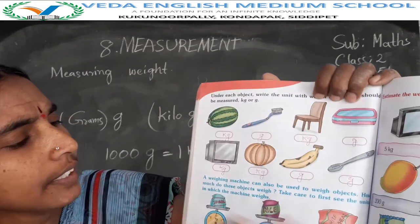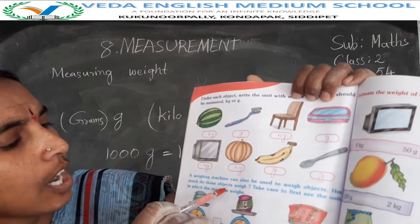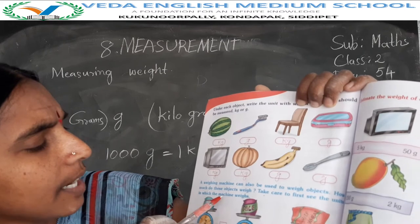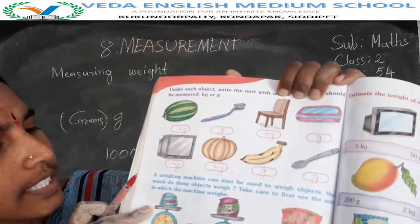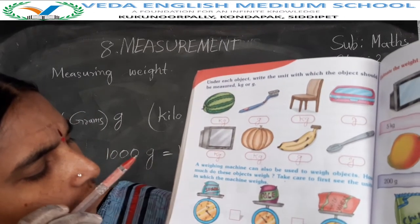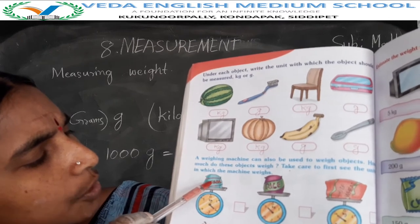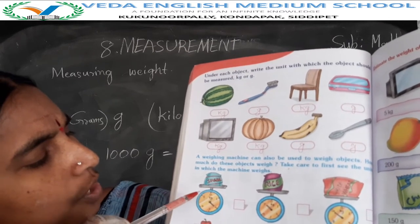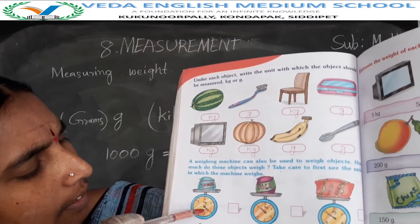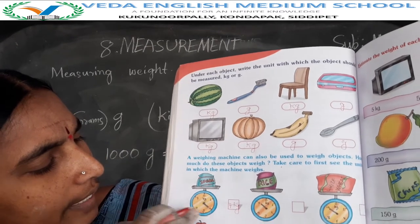A weighing machine can also be used to weigh objects. How much do these objects weigh? Take care to first see the unit in which the machine weighs. First: sugar. This is the sugar bag on the weighing machine. How much does this sugar bag weigh? 4 kgs.